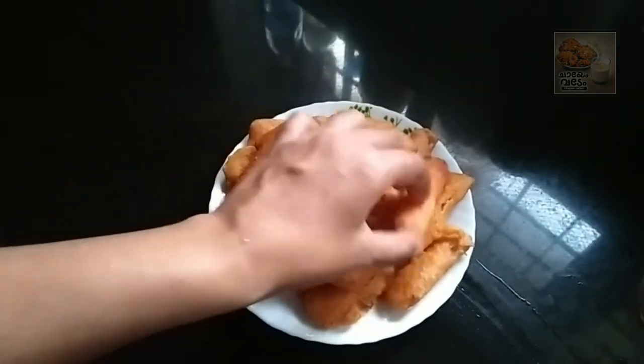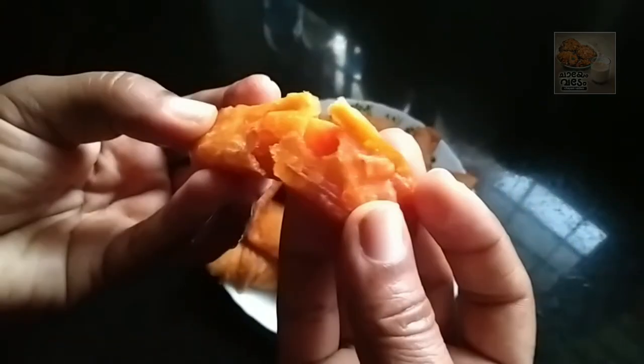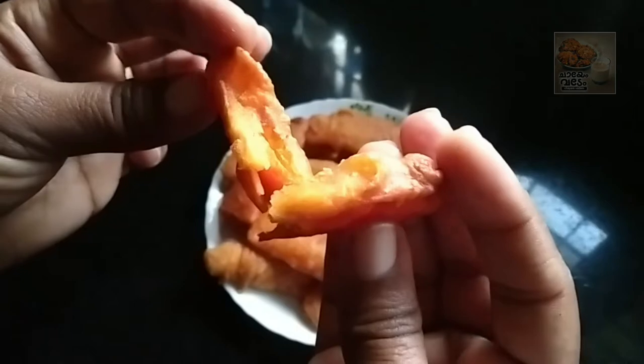We have a carrot. It's so sweet. I'm ready to make this carrot.